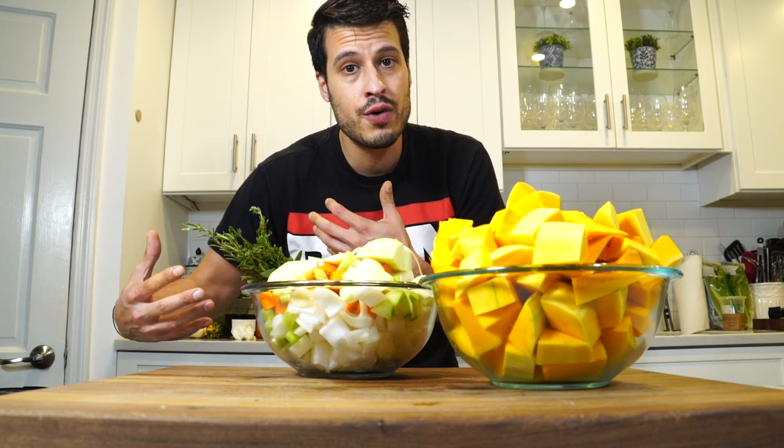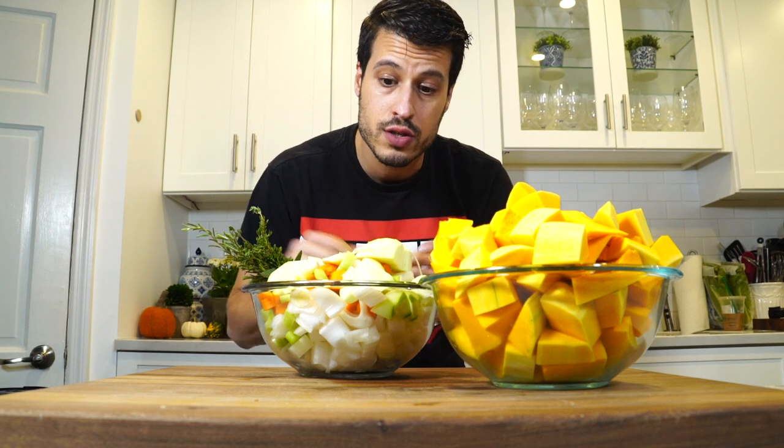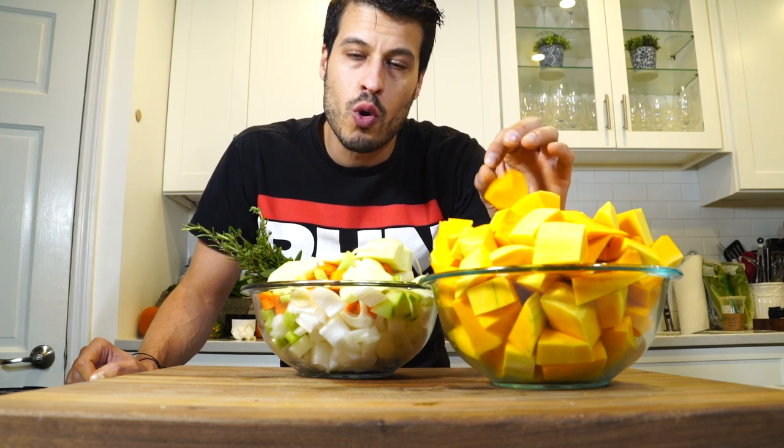We need to let this cook down and almost create that caramelization in the pan that we would normally create in the oven. We're trying to create a lot of flavor with as few steps as possible. I'm thinking weeknight soup, get things done quick. We're going to start trying to brown these guys up in some oil first.